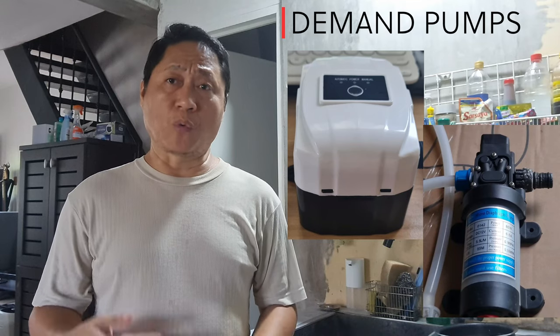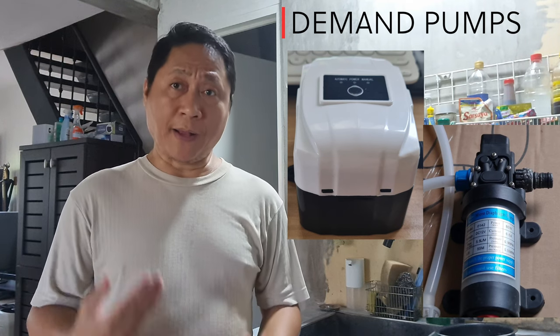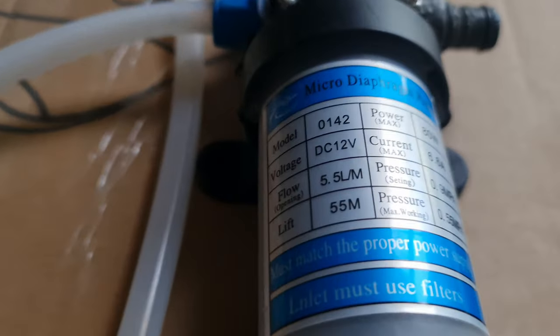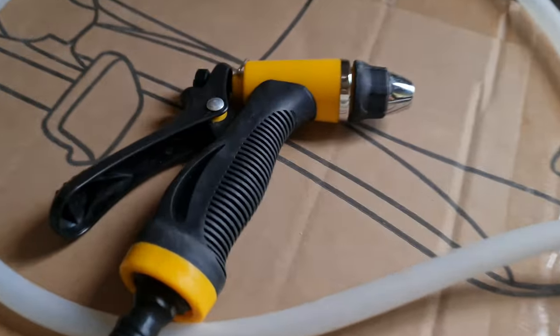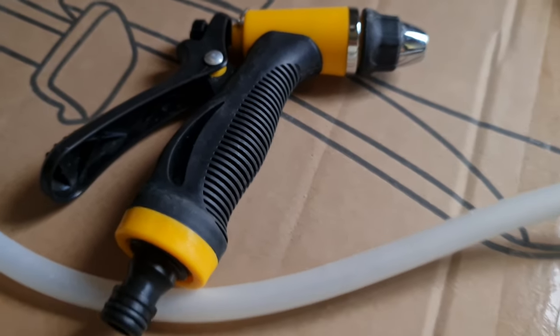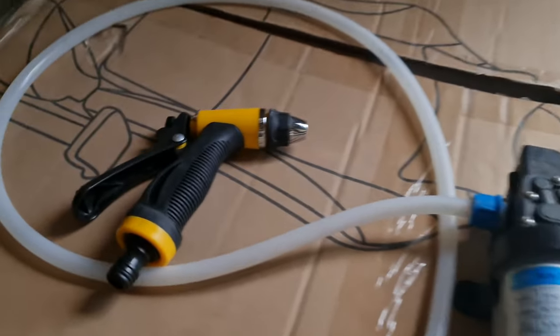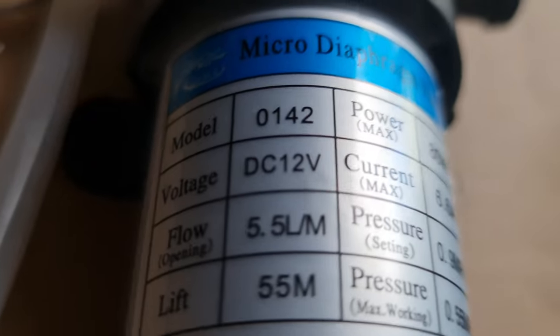On the other hand, installing booster pumps is not only economical but also comes in handy. You are only going to boost water pressure where it is needed — that's why these are called demand pumps. This water pump is designed for garage and garden use. It's only 80 watts and is powered by a 12-volt power adapter. It has a filter for the water source since it is designed to take water from a container, and it comes with a garden hose and nozzle for gardening or car washing.